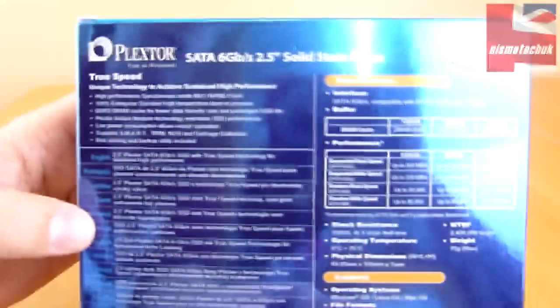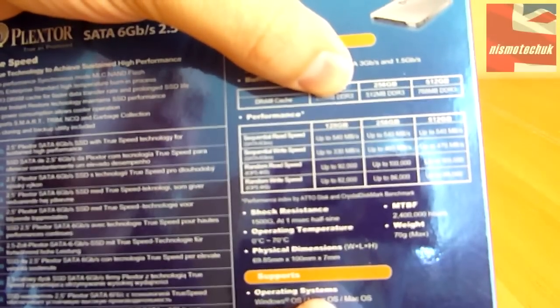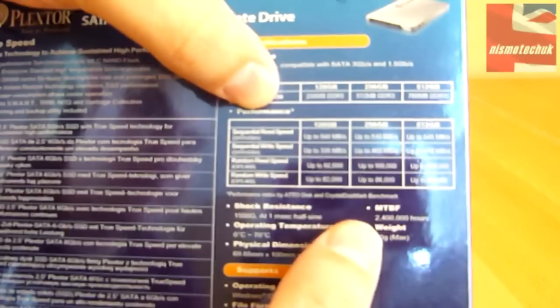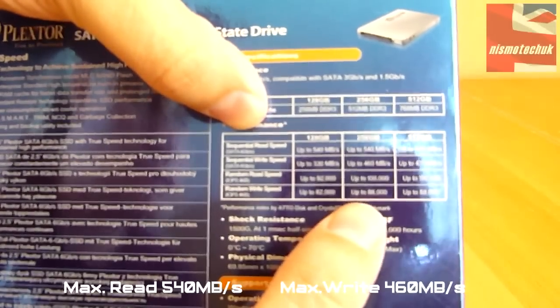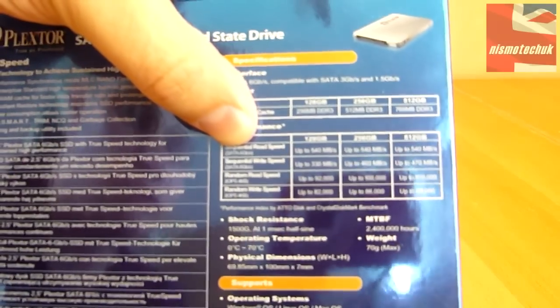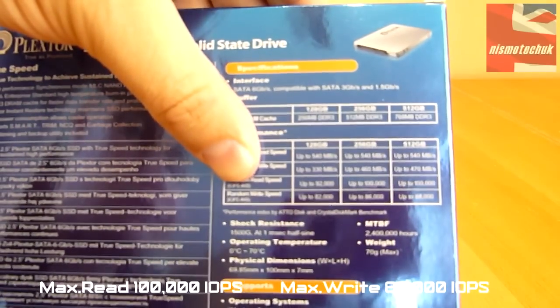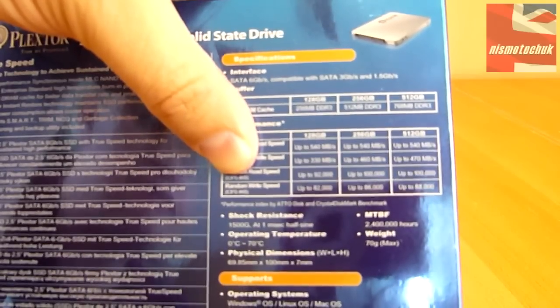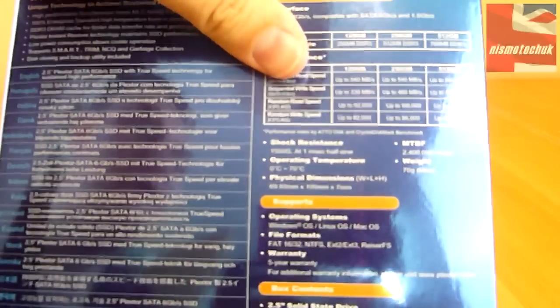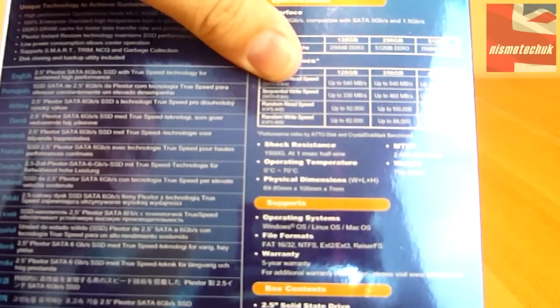On the back of the box — it's going to be a little bit difficult to see — but it mentions the buffer on this drive. For this 256GB model, the DRAM cache is 512MB of DDR3. The speeds on this model are up to 540MB/s for sequential read, 460MB/s for sequential write, and random read IOPS is 100,000 while random write IOPS is up to 86,000. It is compatible with Windows, Linux, and Mac operating systems, and also comes with a five-year warranty, which is really good to see.